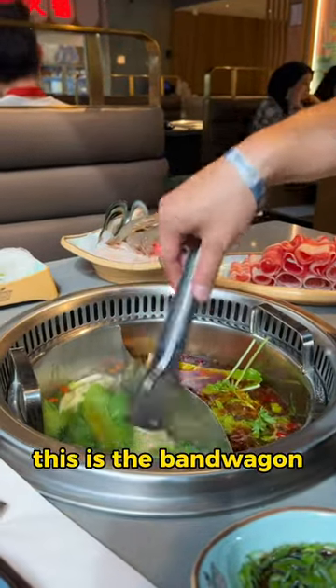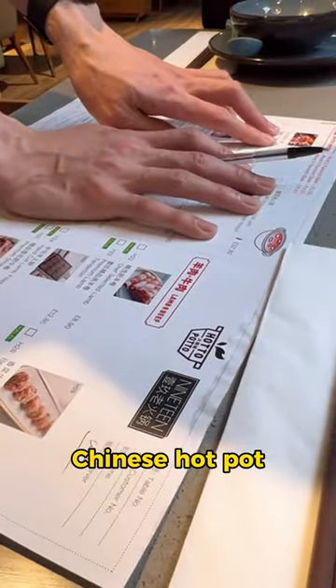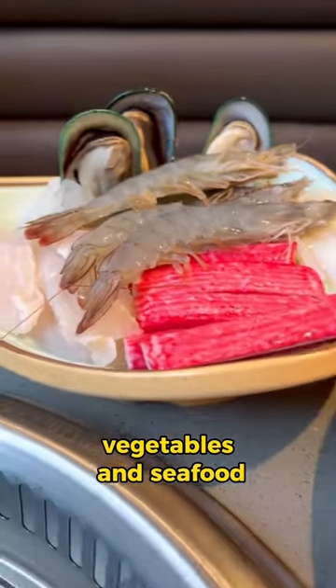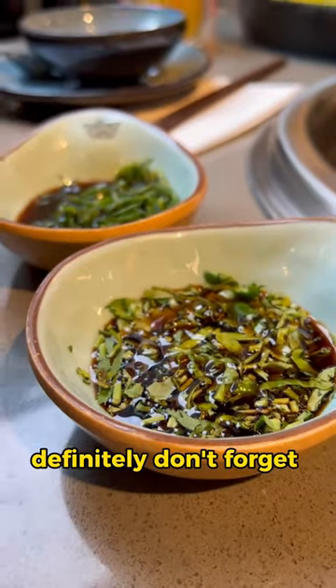Hungry for Chinese? Here we go — this is the bandwagon you need to jump on: Chinese hot pot. Yummy thin slices of beef and lamb, all sorts of vegetables and seafood. And definitely don't forget the dipping sauces too.